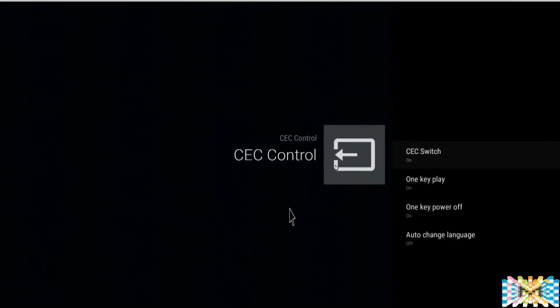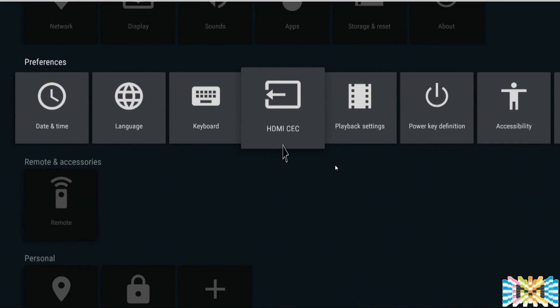This setting you want to leave on by default — it controls HDMI CEC. If your TV supports HDMI CEC control, when you turn your box on it should turn your TV on, and if you're on HDMI output 1 it should switch automatically. Leave it on; if it causes any problems with your TV you can shut it off.